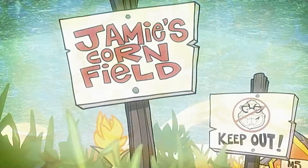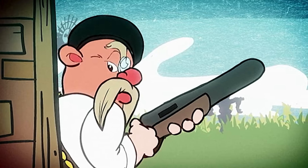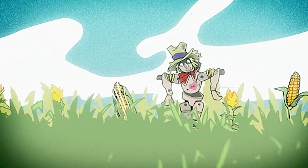This one's well worth a revisit, if only so we can catch up with our friends the myth-toons. They're a gun barrel of laughs.